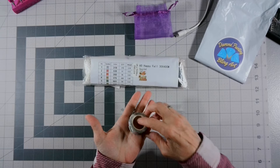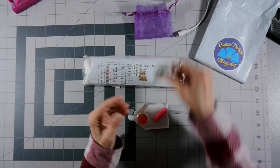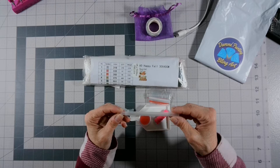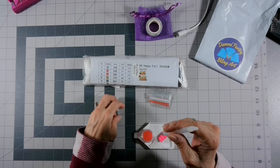It comes with beautiful washi tape — I'm going to have to get with her to find out where she buys her washi tape. It comes with your glittery diamond painting pen. It has a multi-placer tip — I'm going to go with a three-placer on this one.